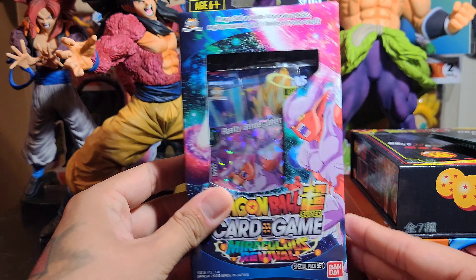All right, we got the play manual. I think we all know what that looks like — put that aside. Here's our promo: Janemba. Keep that in there. Let's take our packs out. We have four packs. Two certain SPRs that I would like are the Shenron and the Frieza. Can they be in here? Let's find out right now.